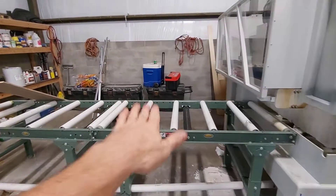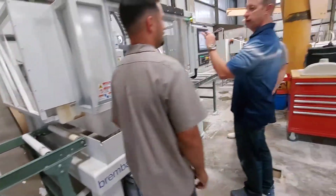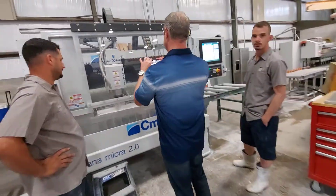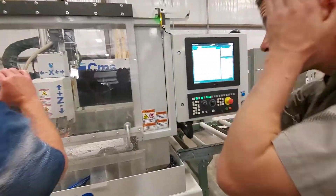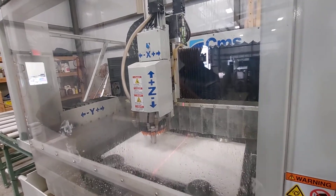Once it runs down, roll the piece in and line up the center line with the sink.